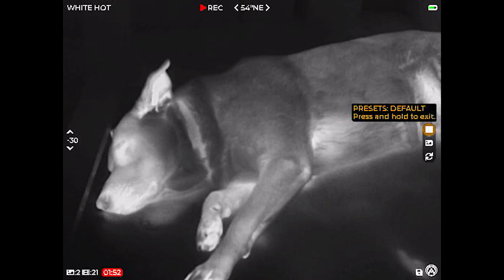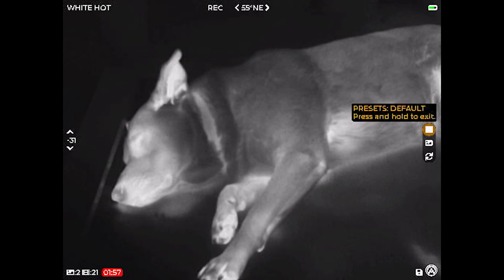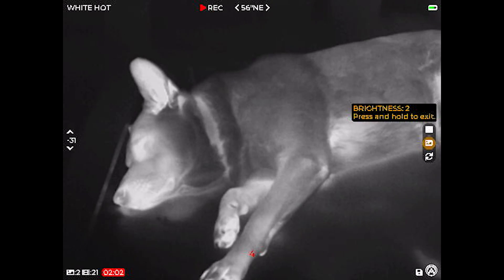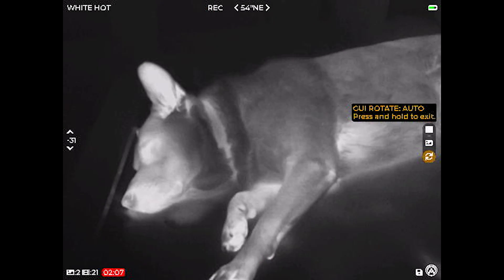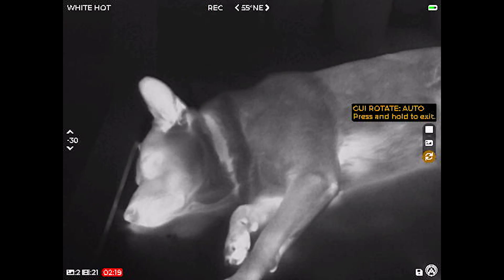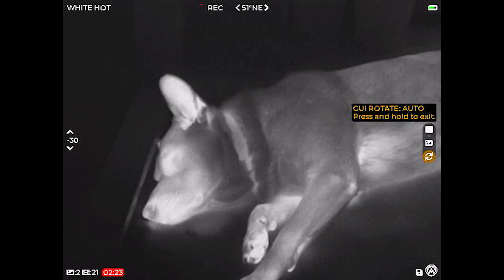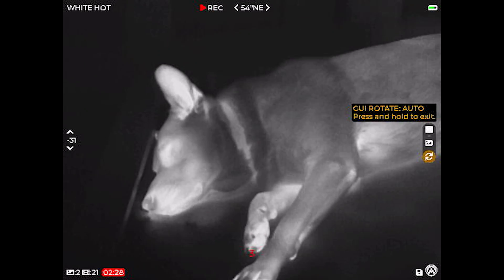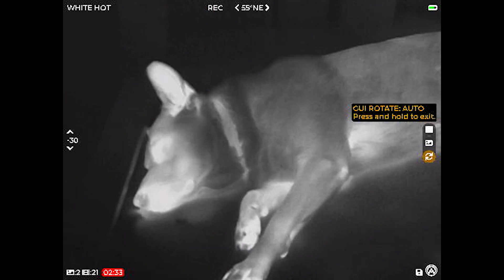Doing a quick tap instead of a long press brings up your quick menu. Under presets you can set it to the thermal palette of your liking. You can also adjust the screen brightness to the user. The auto rotate feature is important — if you mount this on a helmet and flip it inverted, it will detect the orientation via the internal gyroscope and keep the image right side up regardless of how you're holding or viewing through it.